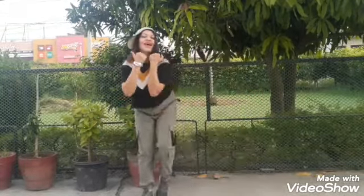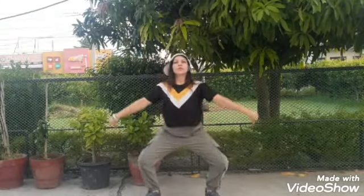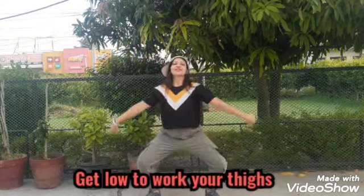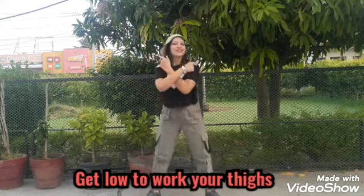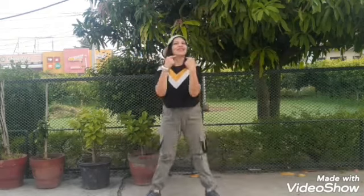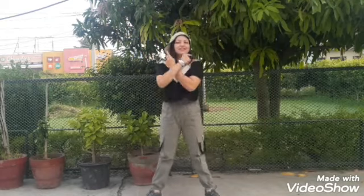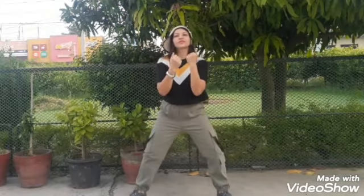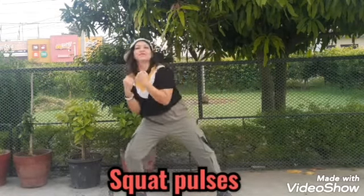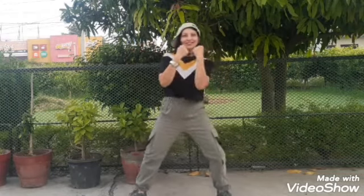Feel the burn. Now we are going to move on to the squats — get low to work on your thighs. Now again, squat pulses; stay low, yeah, keep it going.